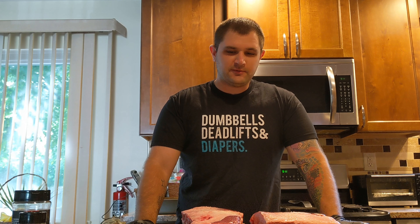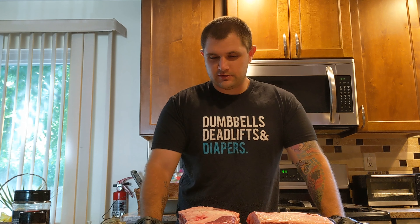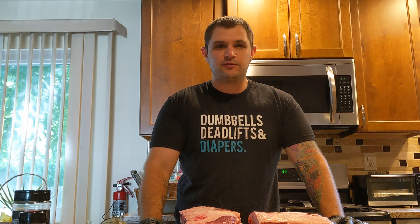Hey everybody, Anthony here with Just Winging It Barbecue. This is the cooking show where I pretend to know what I'm doing enough to hopefully convince you — or trick you rather — into hitting that subscribe button and following me on all my other social media platforms.